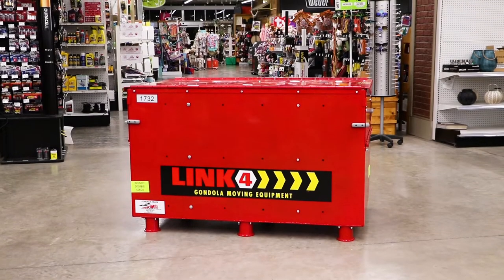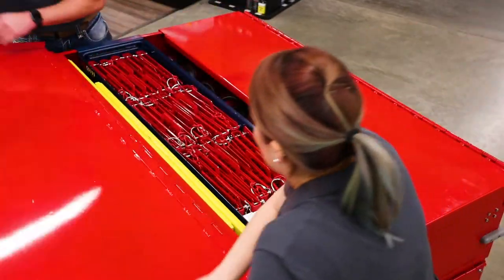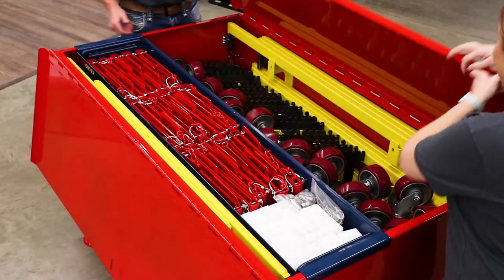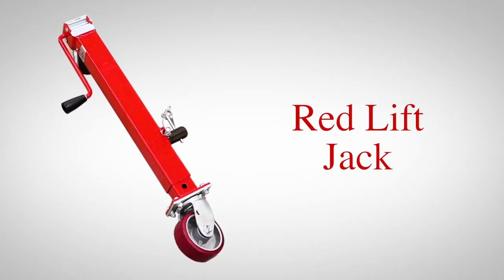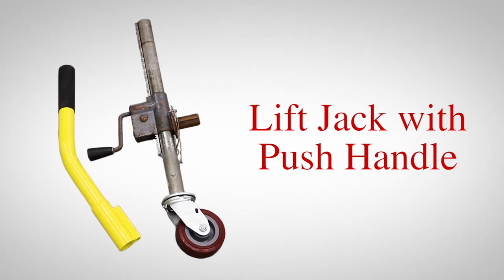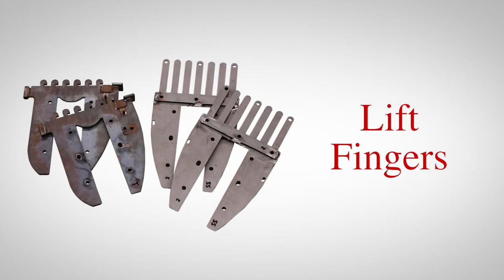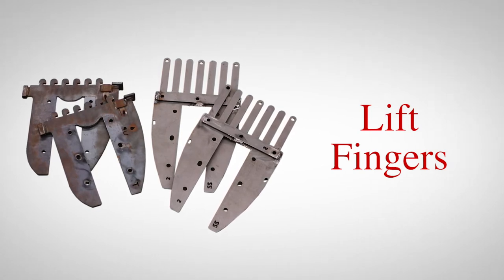This system comes packed within the portable job box, which houses all of the moving system's parts for convenience of shipping and storage. The basic parts of the system include the new red lift jack or the original lift jack with push handle, and the lift fingers, which come in a variety of designs to match many different manufacturer uprights.